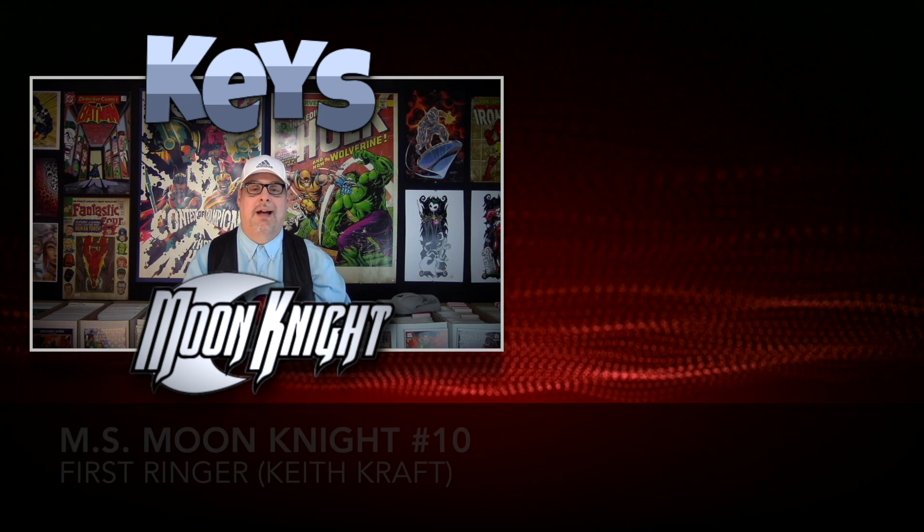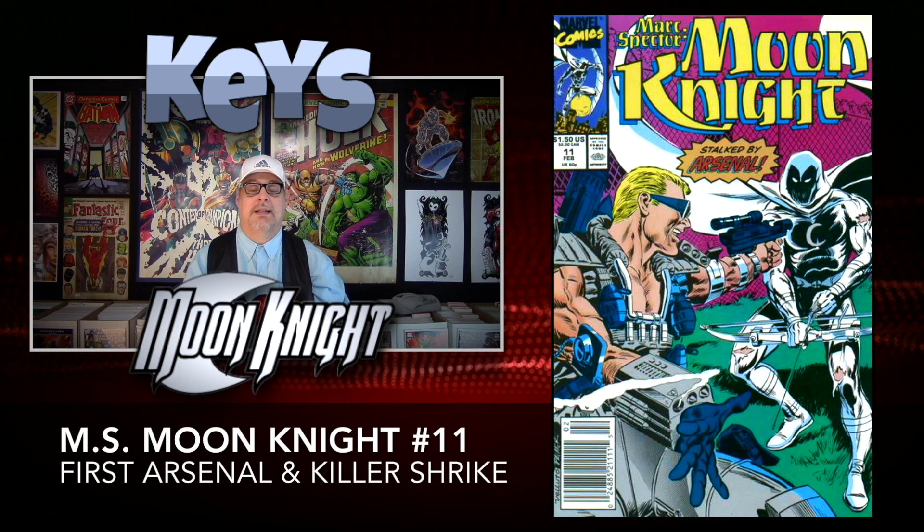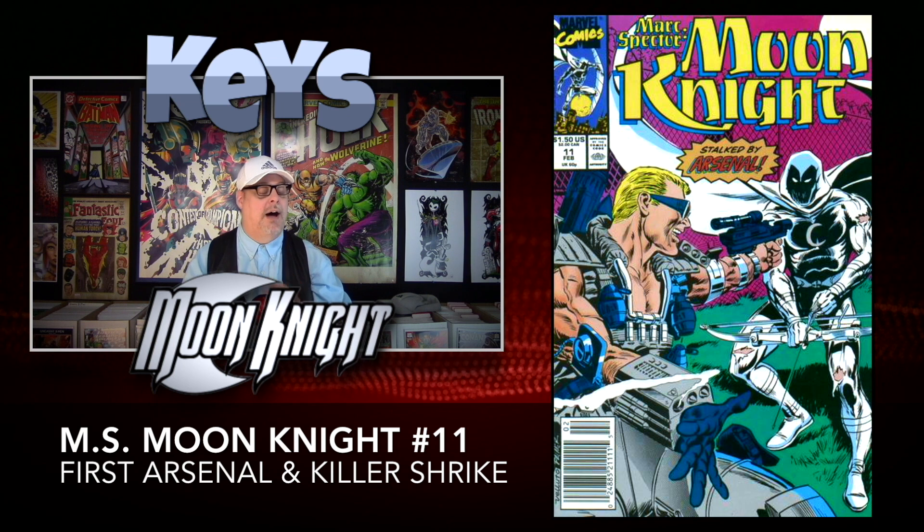Just one book up to number eleven, we have two first appearances: the first appearance of Arsenal and also the first appearance of Shrike. These two characters I'm not very familiar with, but they're in there and it is their first appearance. Very inexpensive book, around $3.